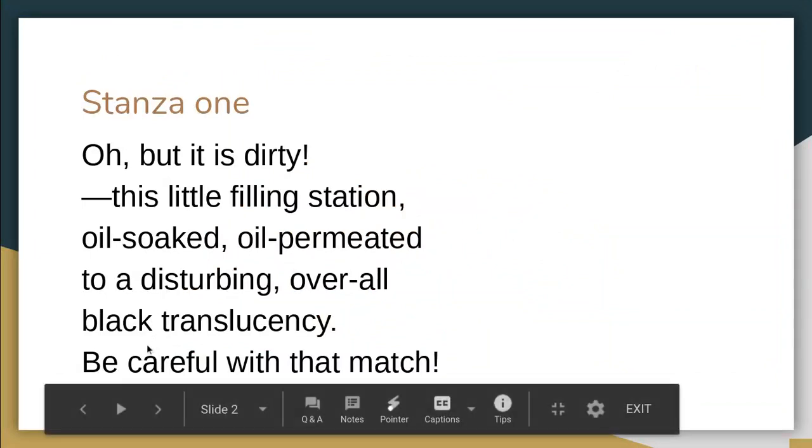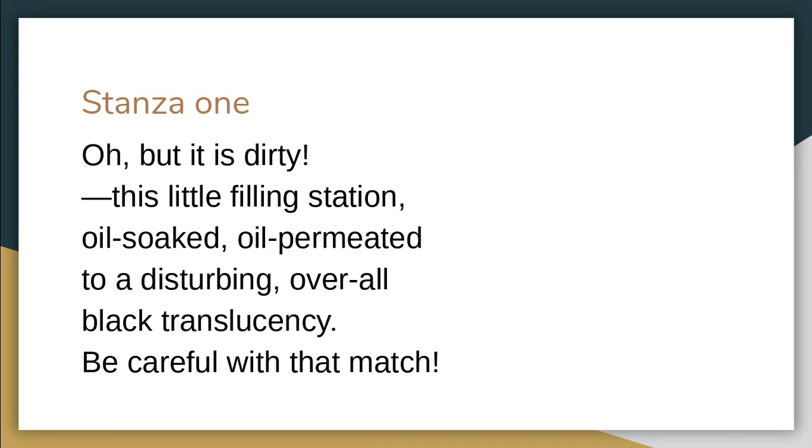But there's a kind of a little maternal instinct there — 'Be careful with that match' — also showing how much it's covered in oil, that she's actually worried if someone struck a match the place could go up.